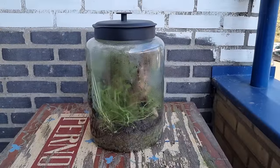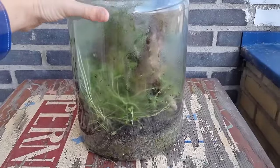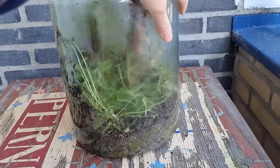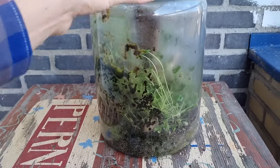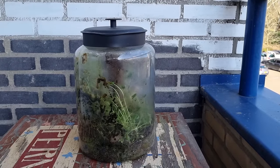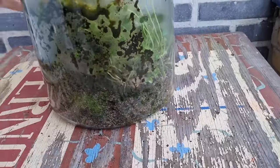Good day! I bid thee welcome to the newest of Life in JAWS, assuming you're watching this at the release date. Today we're looking at a project you haven't seen in forever, well three years at least: the big airtight native terrarium.